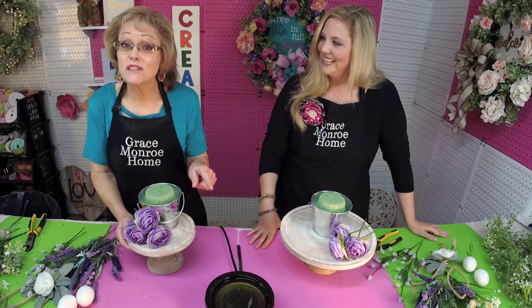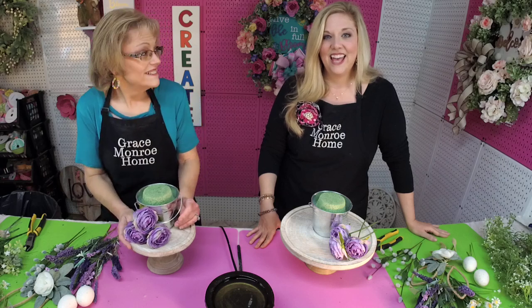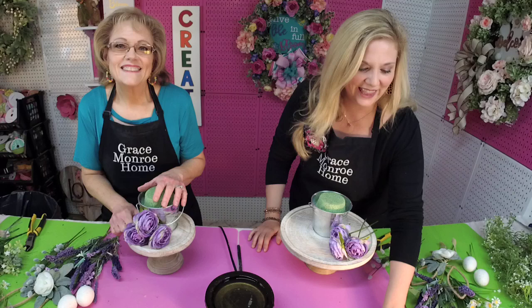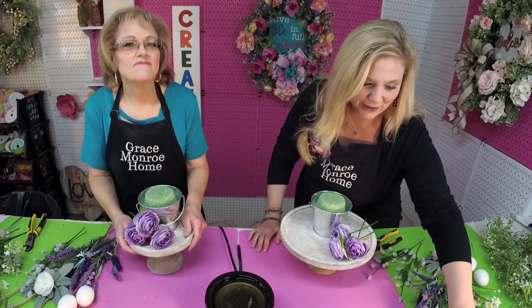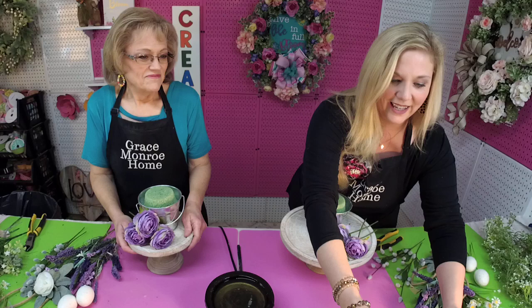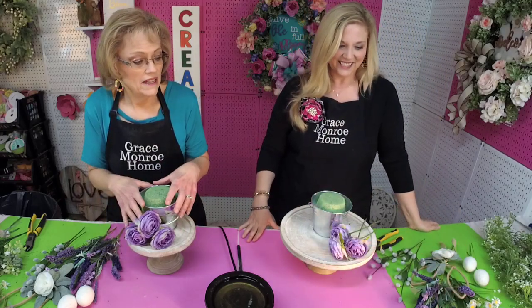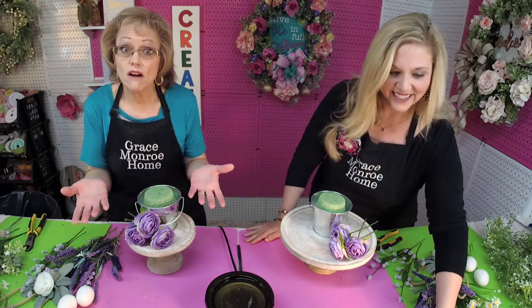We're going to be doing something just a little different today. We're going to make a beautiful Easter arrangement. I'm excited about this. Thank you so much for joining us today. I needed a little arrangement for my little side table and I thought, why not make this arrangement and show y'all how to do this.